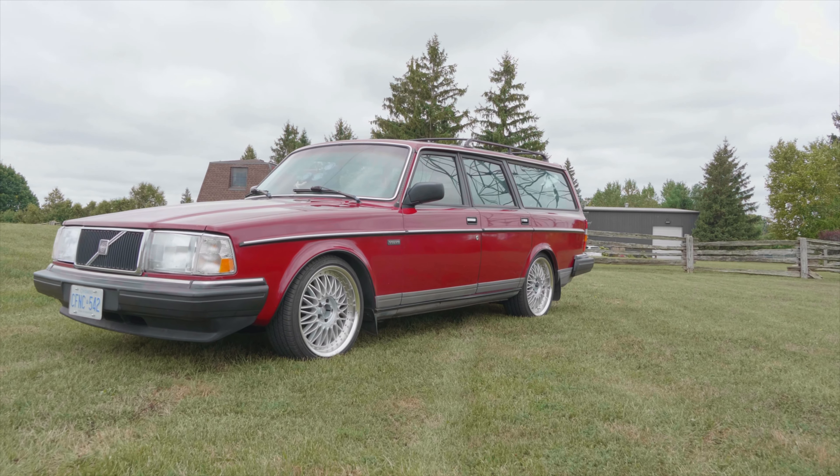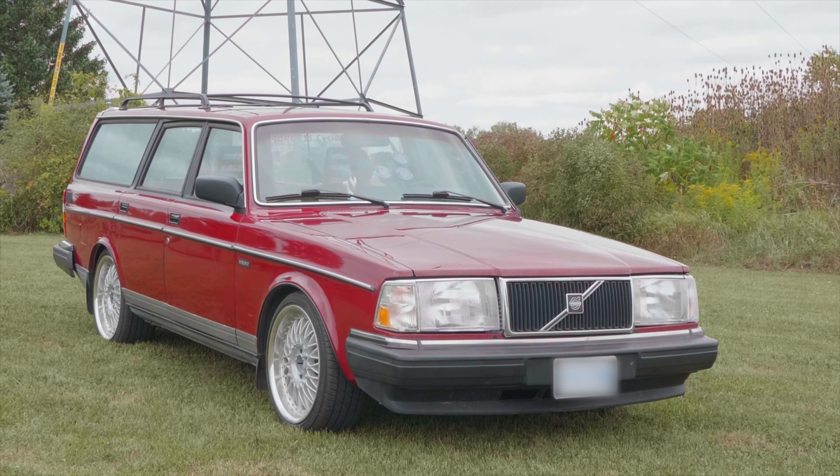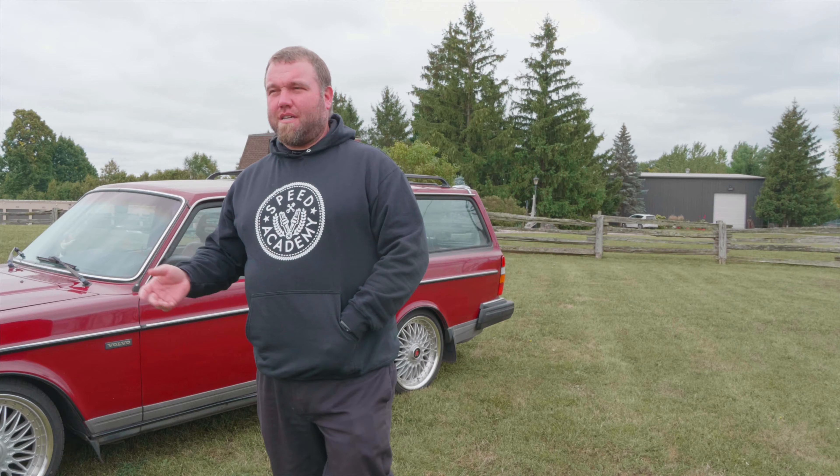The customer is really after a highway car. He doesn't want to drag race. He doesn't want to do burnouts and donuts like typical 2JZ kind of fun stuff. He just wants a car he can roll out on the highway and surprise BMWs and Porsches and stuff like that.